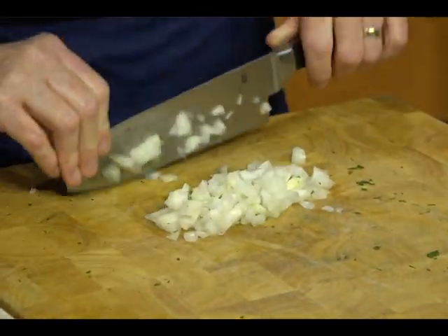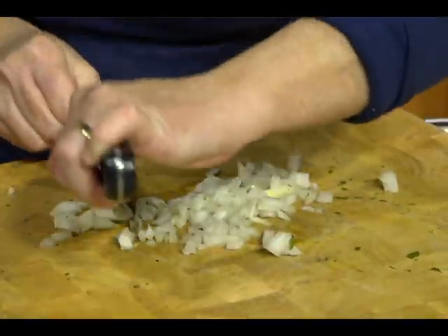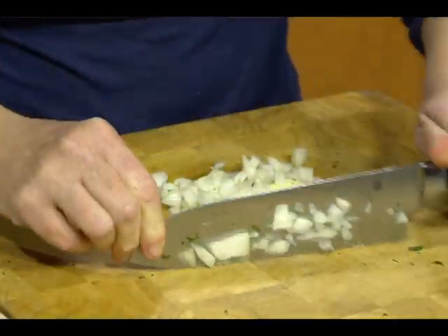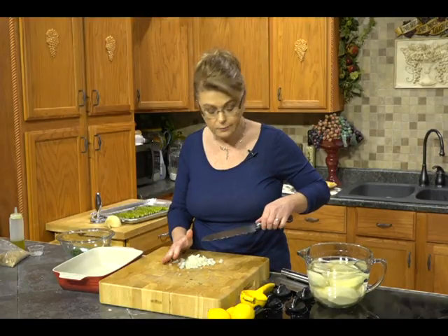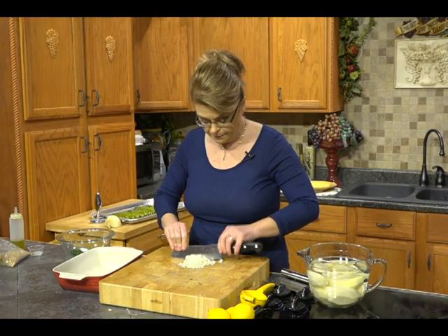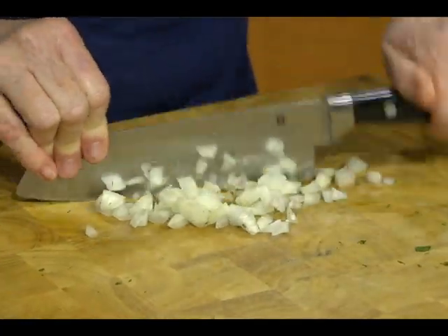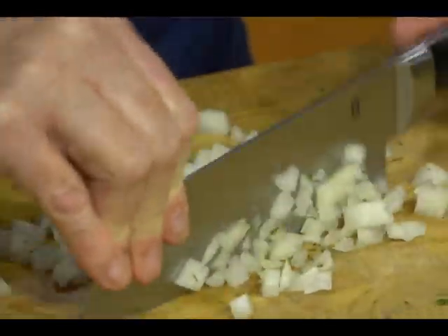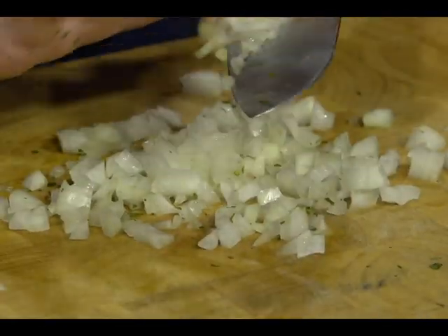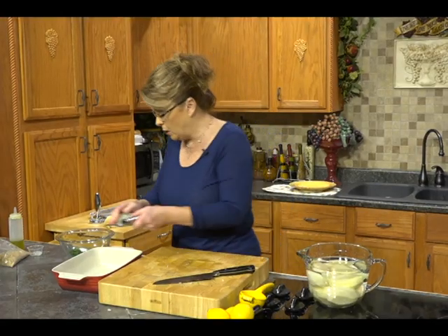You could use onion powder if you don't want to use a fresh onion — sometimes children and even some adults don't want to see chunks of onion. You can be sneaky and puree it, or just use onion powder for the flavor. Now we're going to add that to our bowl.